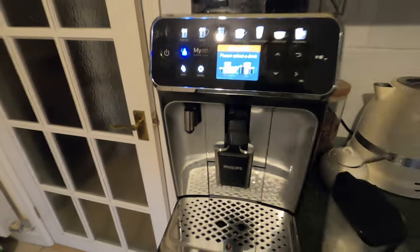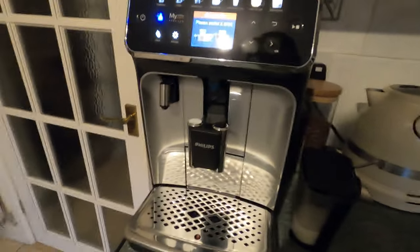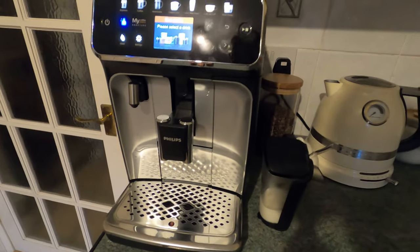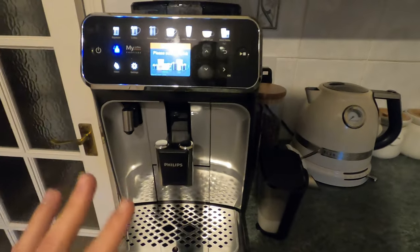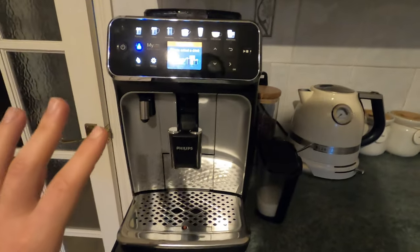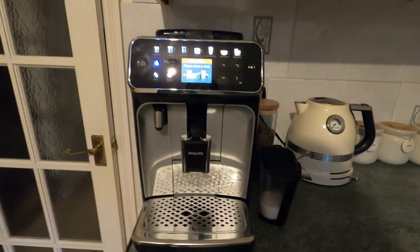I'm very happy with this coffee machine and I strongly advise anyone looking to get a bean-to-cup machine to look at the Philips range. They're a fair bit cheaper - this one cost me around £600, which is the top Philips model. While that sounds like a lot, especially compared to pod machines, some other brands can cost £1,000 or more. So Philips is on the cheaper end, and the coffees are really good and easy to clean.